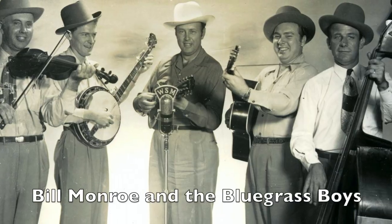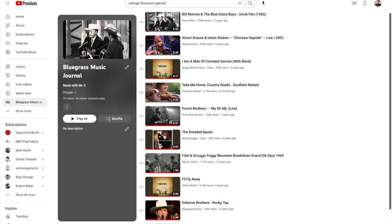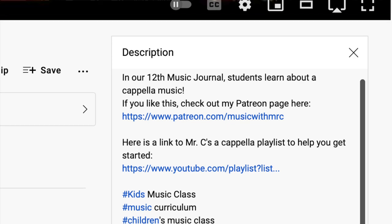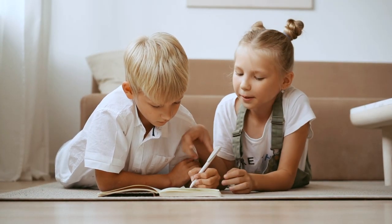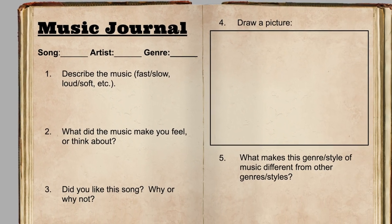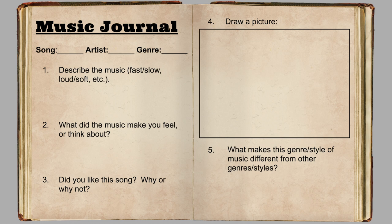Because now's the part for you to go out and really listen to it. There is lots of great music in this genre that you can listen to. If you're looking for a place to start, I made a playlist of some of my favorite music in this style. You can see that playlist by clicking on the link in the description below. Once you've found at least two songs that you like, it's time to journal about them. Don't forget to write down the name of each song and the band or artist who performs it. Then tell me about the song — what did it sound like? What did it make you feel or think about? Did you like it? Maybe even draw a picture. And most importantly, tell me what makes music in this genre different than other types of music. That's all I've got for today, friends. But I hope you had fun and I'll see you on the next one. Bye!